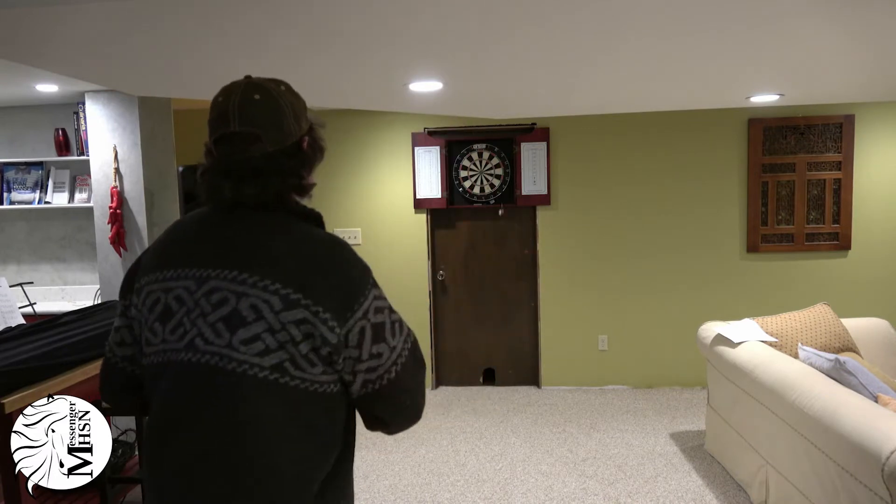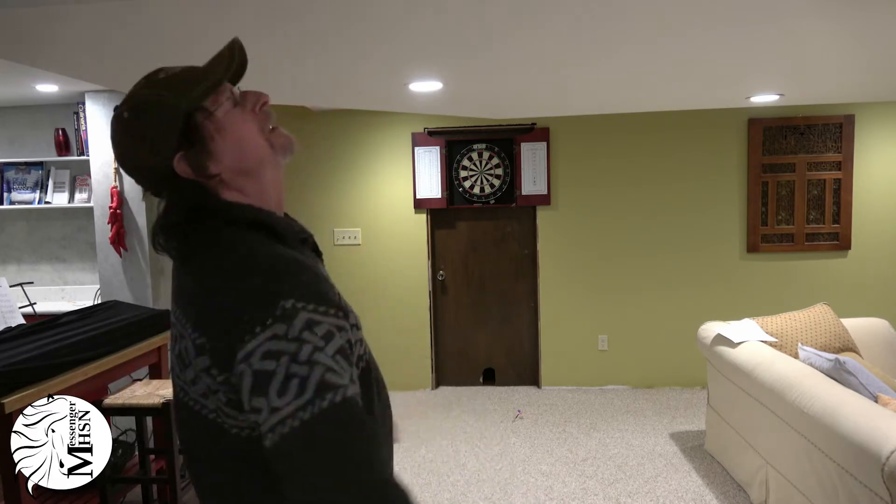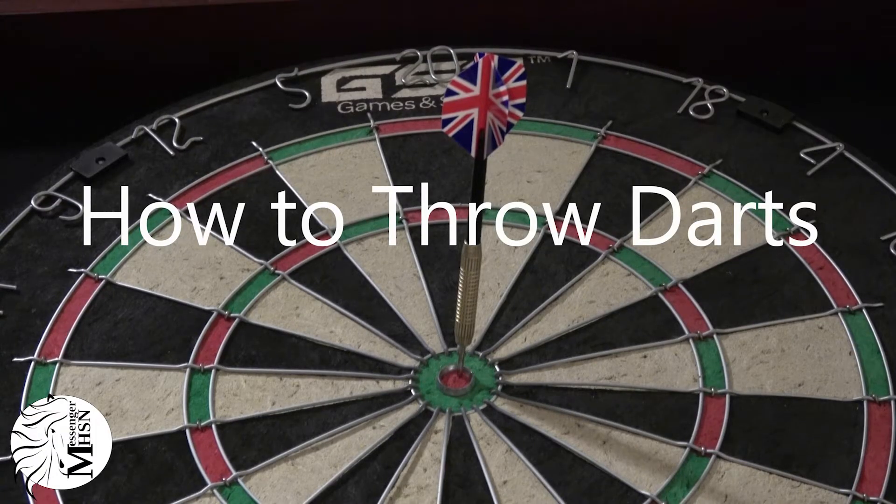Whoa, whoa, whoa! Slow down there, tiger. You need to know the basics before you can truly master the craft. Here's a step-by-step instruction on how to throw darts well enough to cream your family.